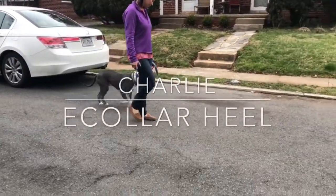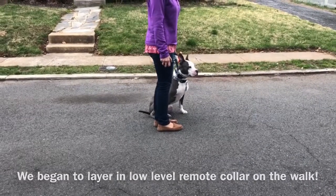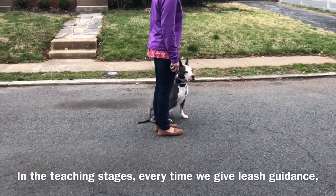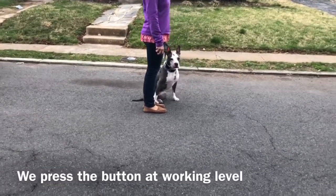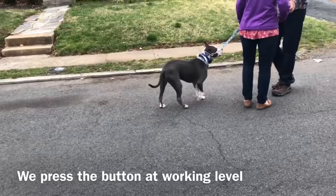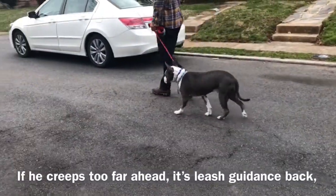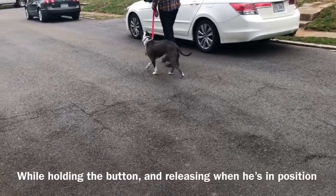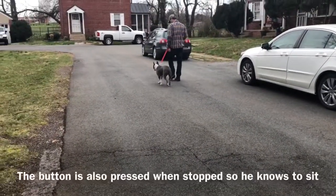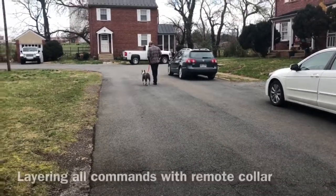Hey guys, you are seeing Charlie doing an e-collar heel, meaning we have introduced the remote collar on walks. At this stage in the game, he is receiving low-level pressure whenever there is leash pressure. So if he creeps ahead, the person walking him is going to guide him back as they say heel while also pressing the button. And then when he's in position, all pressure releases and he gets praise. The button is being layered over all known commands.